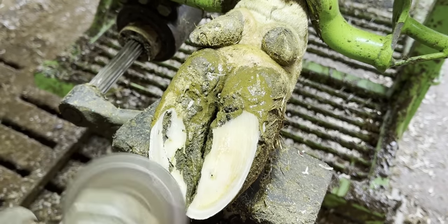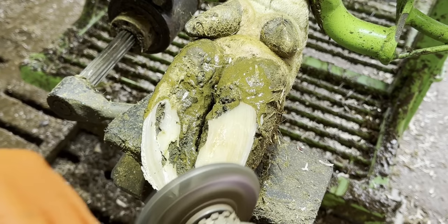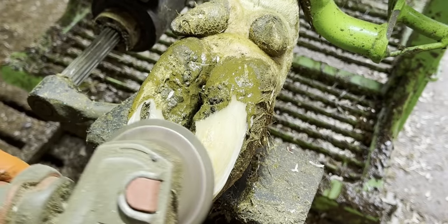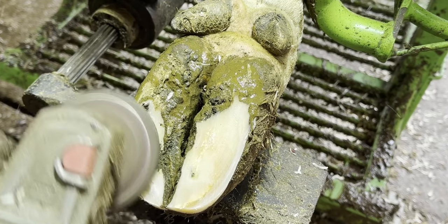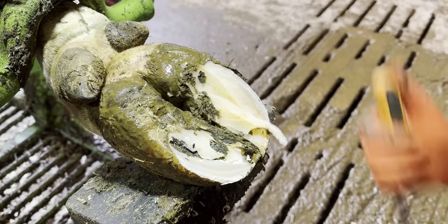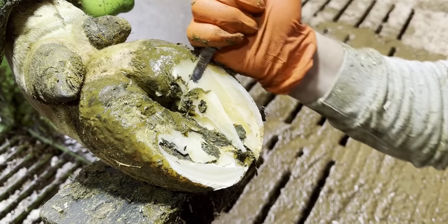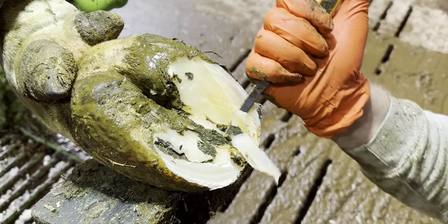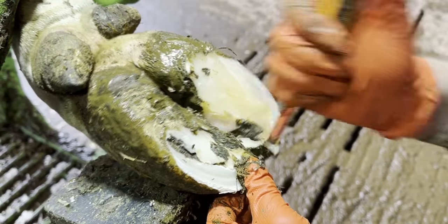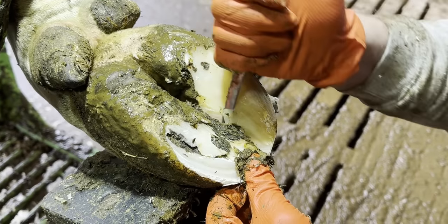Try to remember the steps from the first hoof and see how we replicate them on this one. The story is always the same with every cow's hoof — there are five individual steps which we follow on every single hoof. As I trim this hoof, try to envisage what the problem is, try to imagine where the source of her pain is coming from, and try to imagine what this hoof is going to look like by the time we've finished.